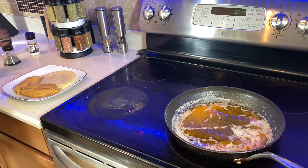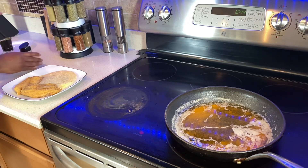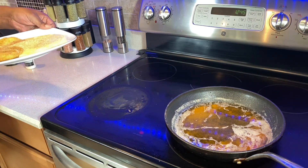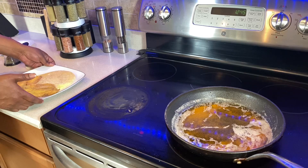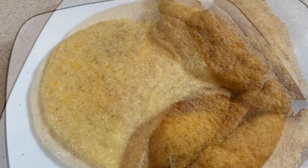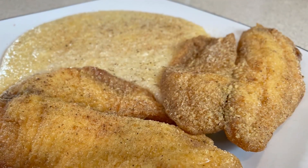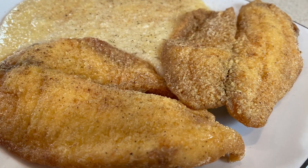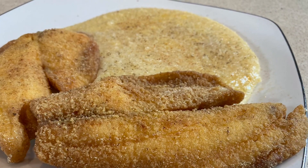If you want a little more seasoning, a little more something — like extra garlic — put the double up on that. All right guys, there you have it: Sunday brunch, fish and grits. Like, share, subscribe, comment below and let me know how you would do it. Thanks for watching.